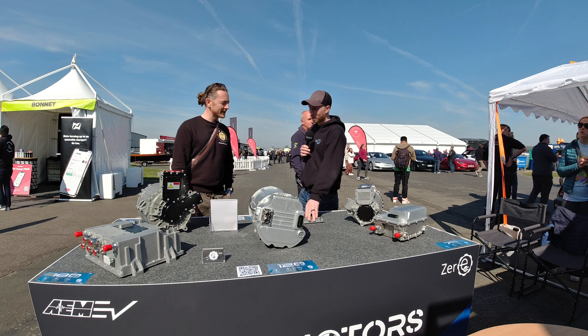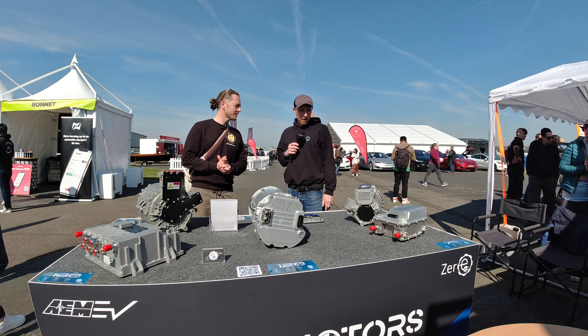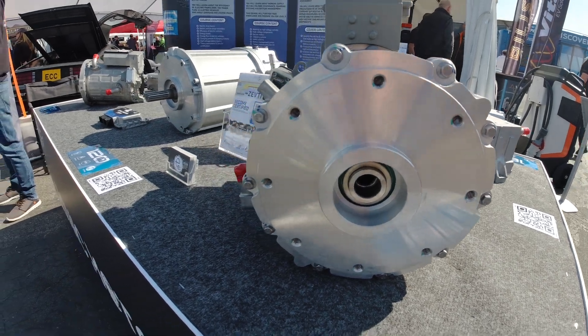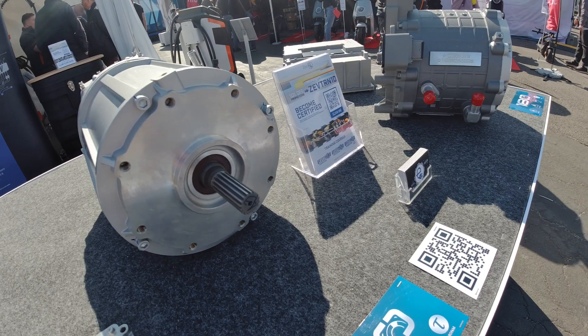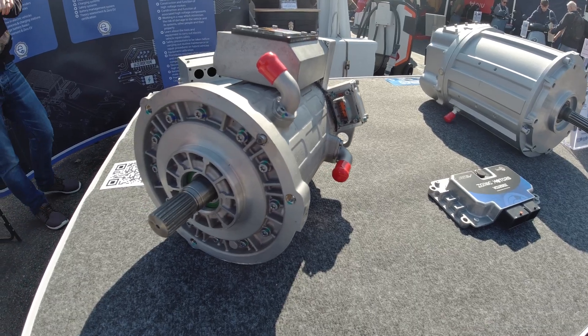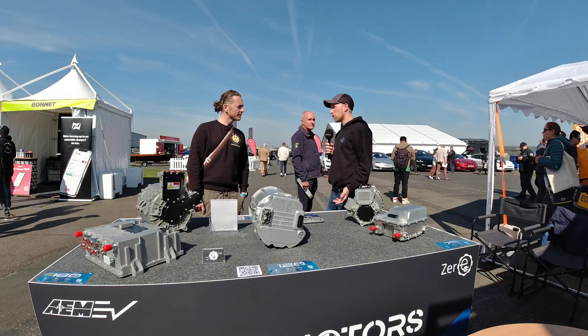Everybody wants to know the cost. The prices don't vary too much: the Zonic 180 is at £7,950, the Zonic 120 is at about £7,500, and the Zonic 70 drops down to about £6,000. As they get into higher volume, the prices will come down.